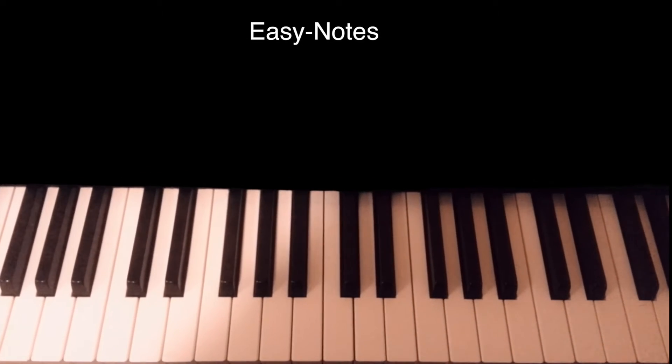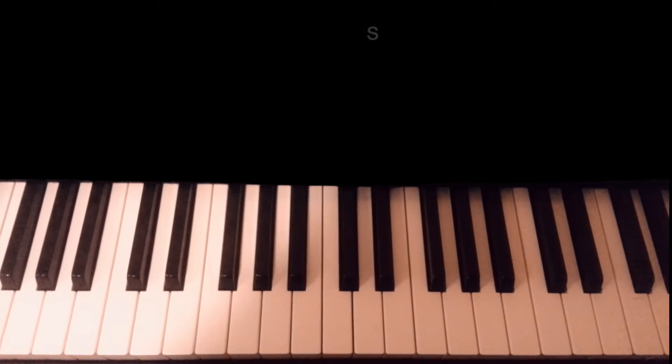Hello, my name is Joel and welcome to Easy Notes. Let's get started.